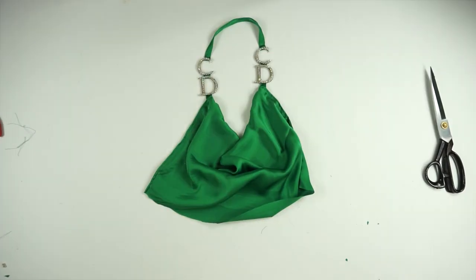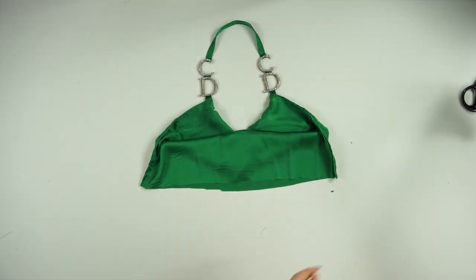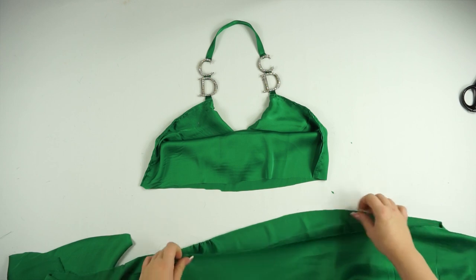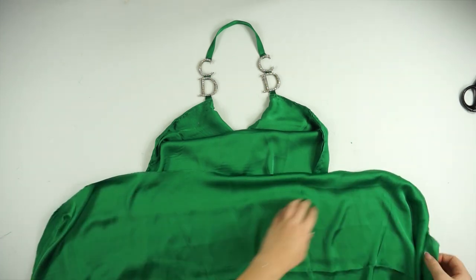For the last step, I attached the bottom part of the top — this is the piece you'll tie into a knot to hold everything in place. I folded it, sewed all the sides, flipped it inside out, and then connected it to the top.